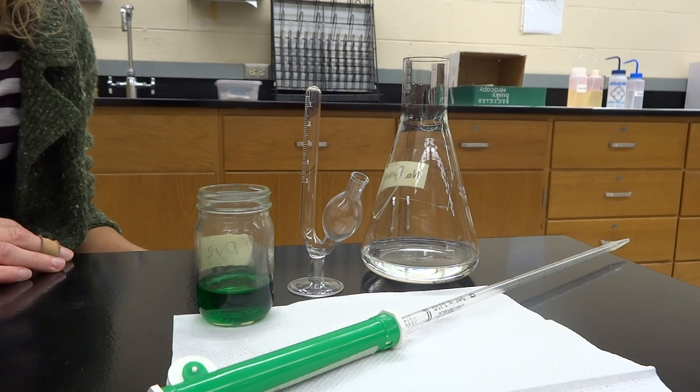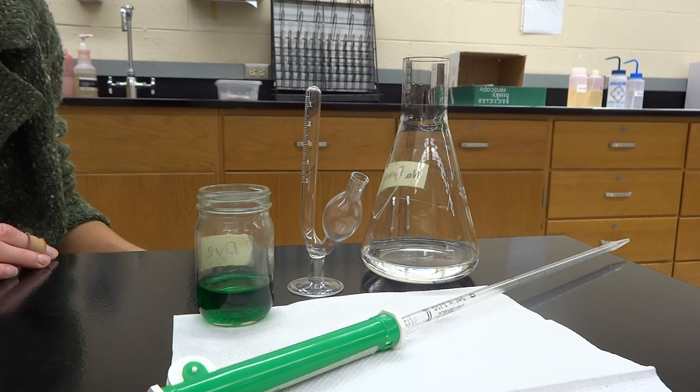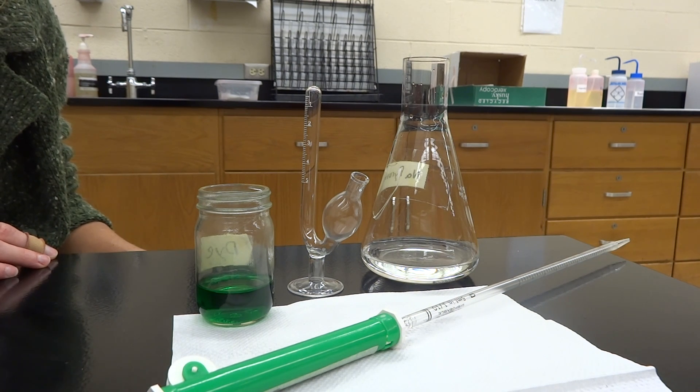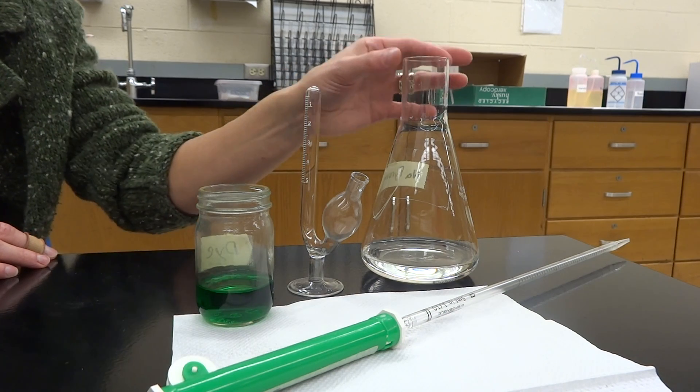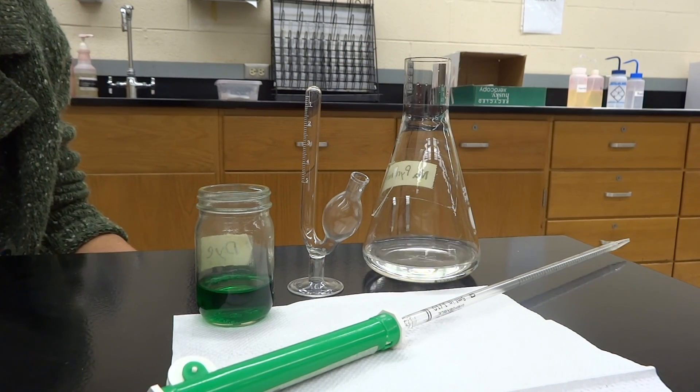For the fermentation experiment, we're going to be looking at yeast and how yeast is going to be producing carbon dioxide. It's going to be using the sugar that we give it, hopefully, in order to produce more and more carbon dioxide, just like yeast would be used to make bread and beer.